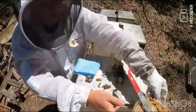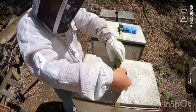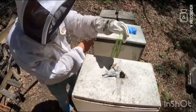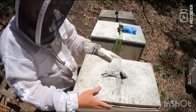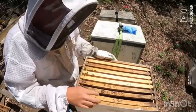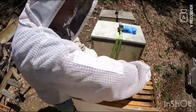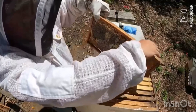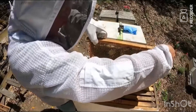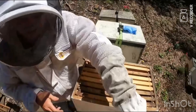Beehive number three — let's give it a look and see how it's going. Same thing as before, we've got a couple that they're drawing out. A little bit of old honey in there, not a lot going on up there. They're not really drawing out much. It'll be interesting to see what this one did with their stickies — we'll go from there.